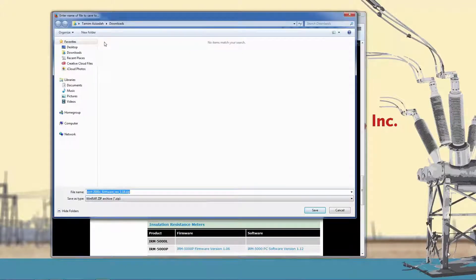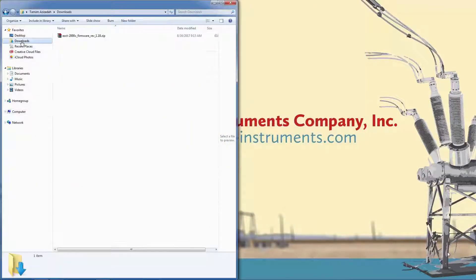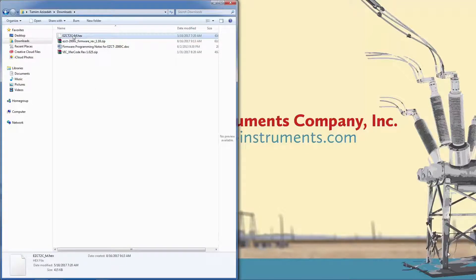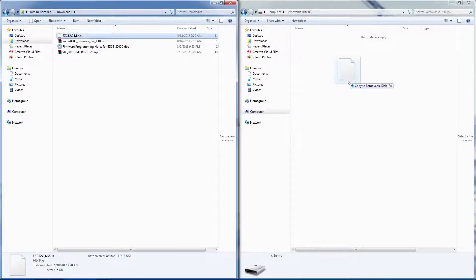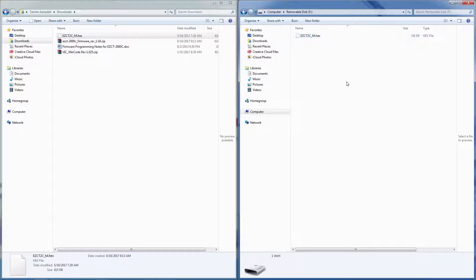Right click on the link and save the file. Now navigate to the folder where the file was saved. We'll need to extract the files from the compressed file using a program like WinZip or WinRAR. You'll see three files that were extracted from the zip file. We only need the EZCT2C_M.hex file. Insert a blank USB flash drive in an available USB port on your computer and copy the EZCT2C_M.hex file to the flash drive.